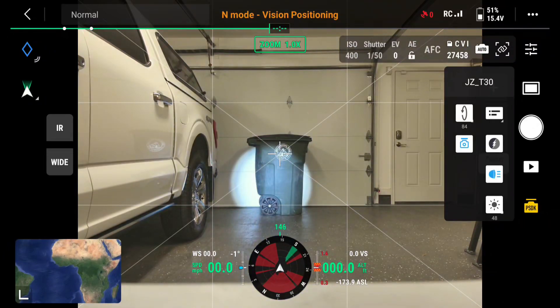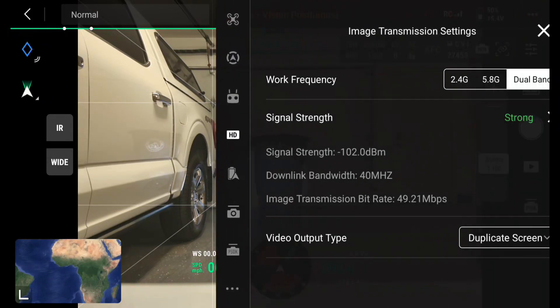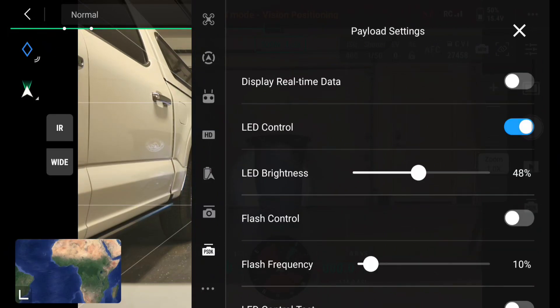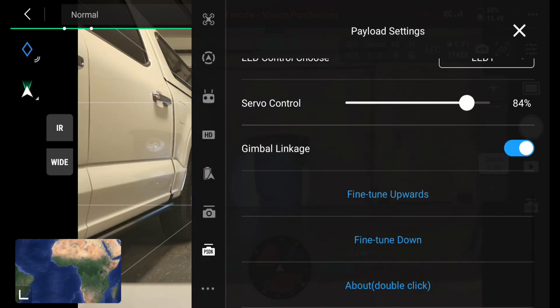Now I want to go over fine tuning. Right now, deliberately, I am set with the spot low relative to the center of the screen. We're going to do a fine tuning adjustment to move the spot up. The way we do that is you hit the three dots in the top right corner of the controller, go to your payload settings, hit the PSDK button, and then scroll down to choose fine tune upwards or fine tune downwards.